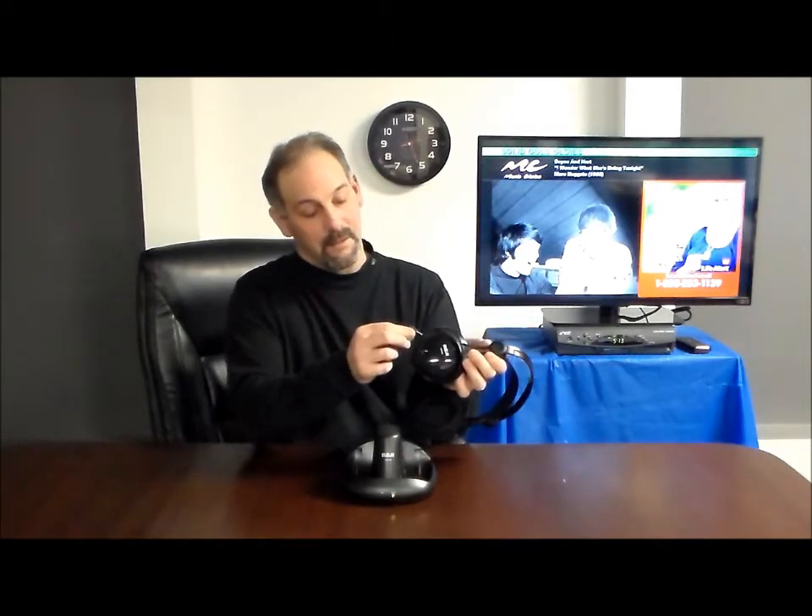This is my number one selling headphone, the RCA — lightweight, comfortable, practical. What I like about the RCA headphone is right here in this compartment: there are two rechargeable batteries that come with this product. When you're not using them, you simply take the charging cable in the back of the base and plug them in for just a few hours, and you'll get an entire day's worth of use out of them — years worth.